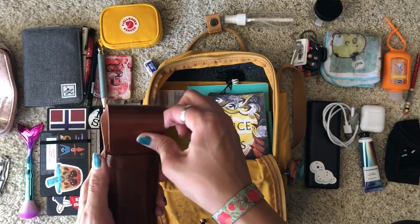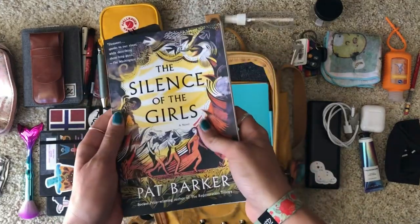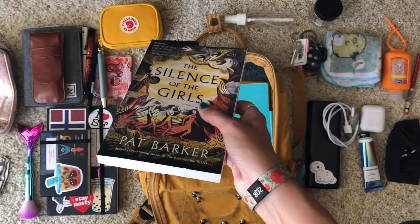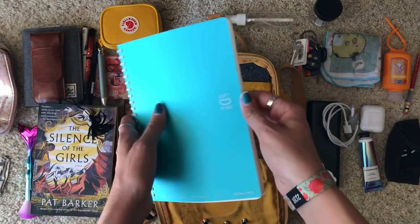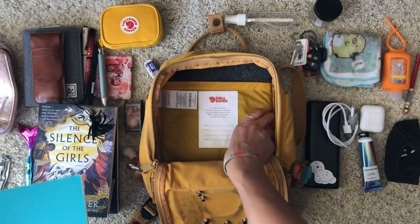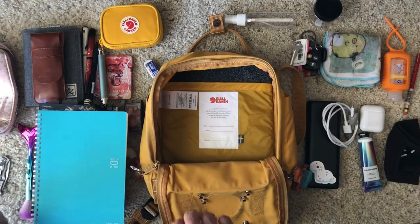I also carry a book with me — I just started this one — so if I get bored or need a break from drawing I have something else to do. I also always have a notebook where I take notes for the day: what I want to accomplish and anything I need to remember, along with a pen to go with it.